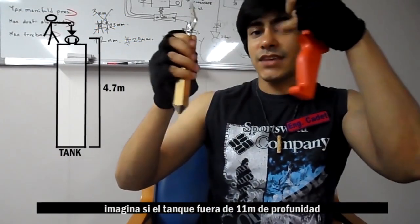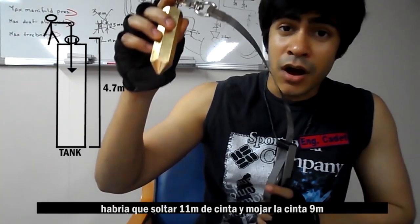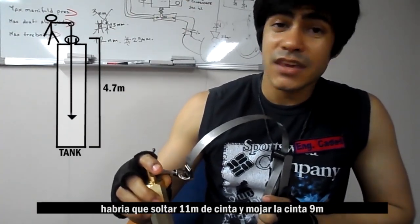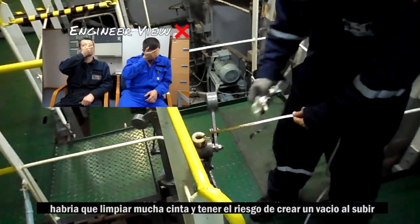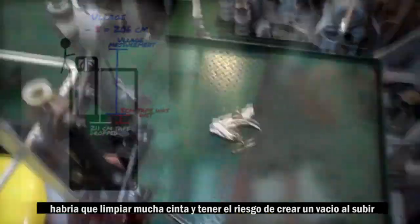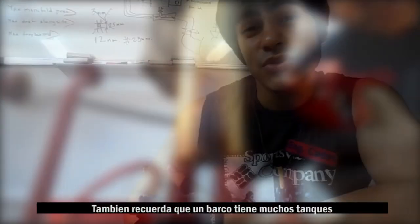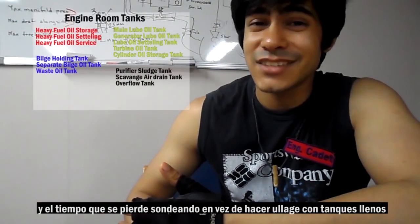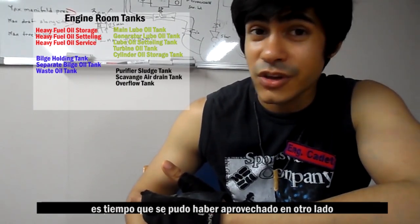So, why didn't I sound? Imagine if the tank depth would have been 11 meters — imagine sounding all that 11 meters and having stained 9 meters of tape. That would have been a lot of cleaning, and we could also risk creating a vacuum when we pull up the tape, which could cause the internal fuel in the pipe to spill. And remember that a ship has many tanks. Time wasted sounding instead of doing Ullage when a tank is full is time that could have been used elsewhere.